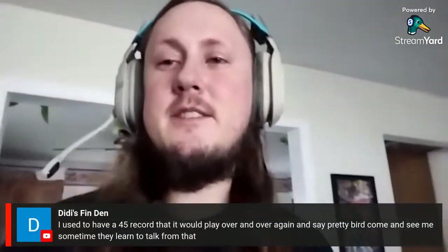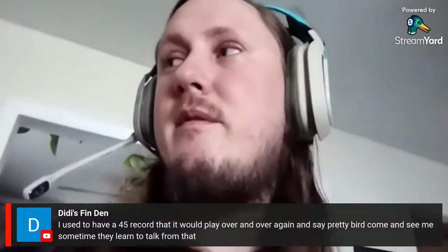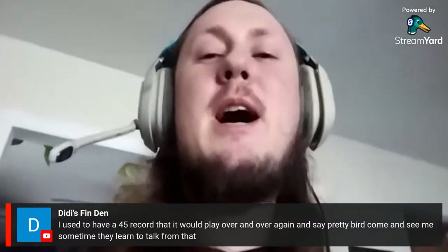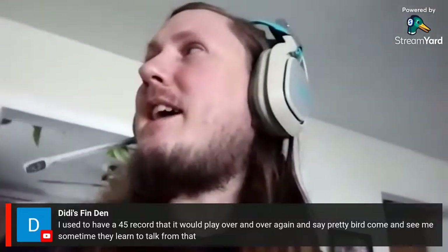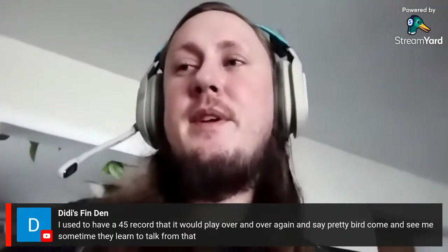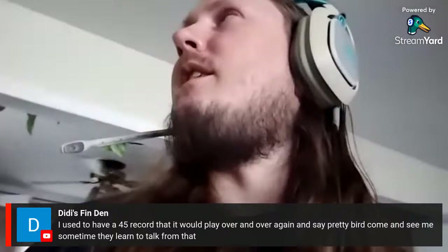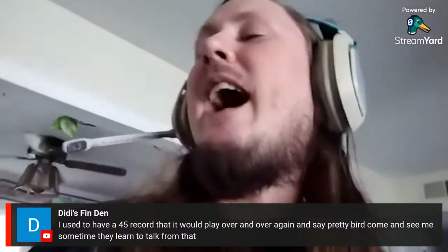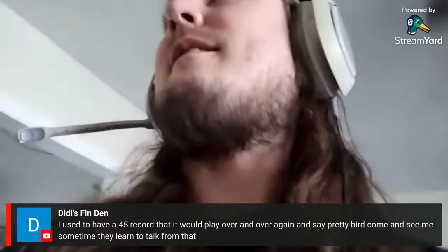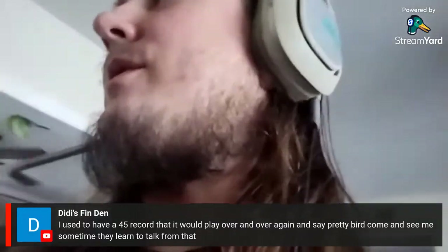You get them to learn through repetitive sounds. Someone mentioned a parakeet that would cough like his dad and sneeze like his mom. I've been playing R2D2 sounds and he's gotten really good at the wolf whistle already.